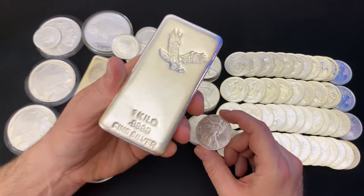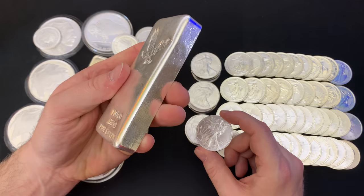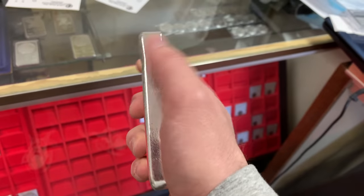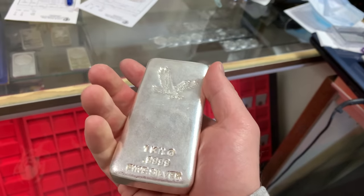Should you buy silver bars? This is like my first kilo bar ever. I'm not sure I'm going to keep it, but it is pretty hefty.